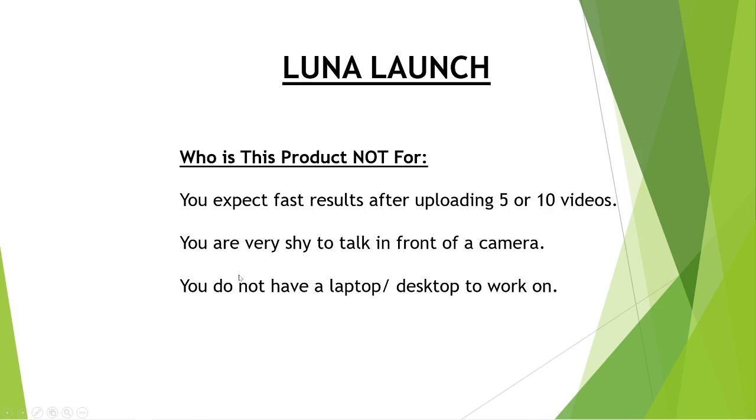So who is this product not for? You are someone who expects fast results after uploading 5 to 10 videos — please do not consider purchasing this product, it will not help you at all. Next, you are very shy to talk in front of a camera. There are debates about whether you need to show your face during launch checking videos, or if you can use demo videos that some product vendors produce. My suggestion is that if you want to build a brand on YouTube, you need to show your face.